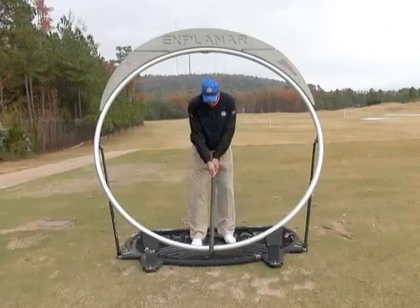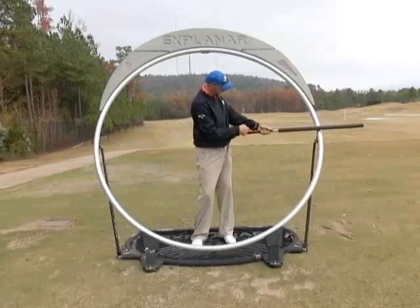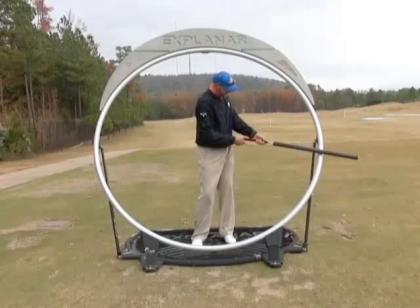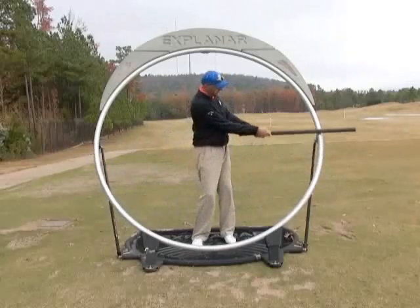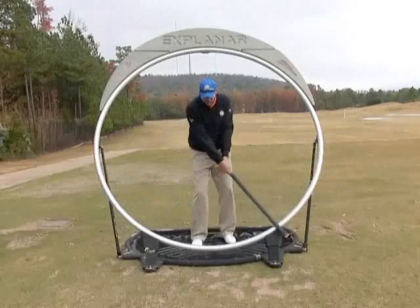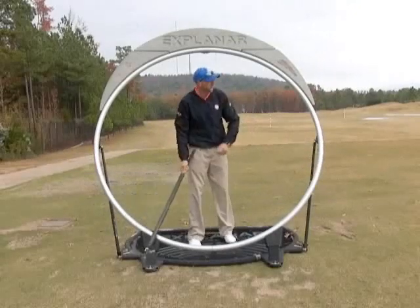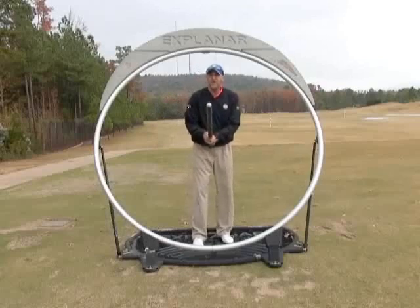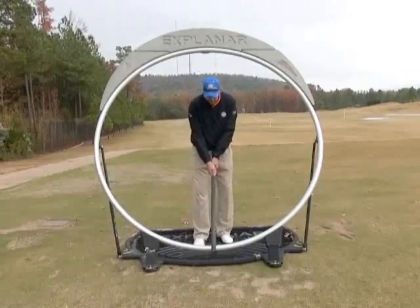So again, we've got our upper case Y. From there, we're going to maintain this triangle. At every point in the swing, the relationship formed between my arms and golf club are staying absolutely, completely together. At no point are my arms passing my body or my body running way out in front. I'm in a good setup position with a neutral grip, and my hands, arms, and elbows are relaxed.